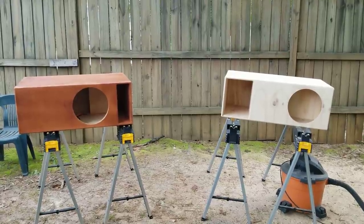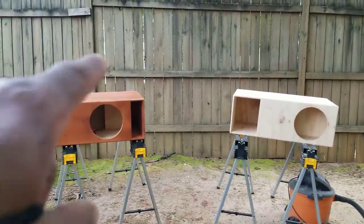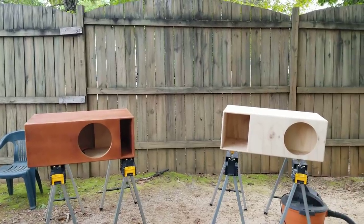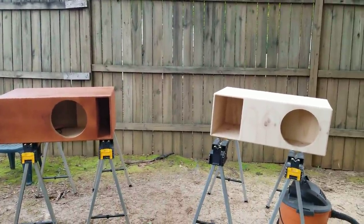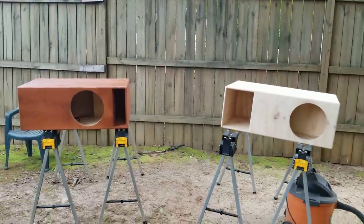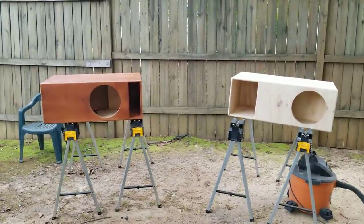Alright, we're back here in my little ready-made shop. I just realized I never did show y'all the differences between a port enclosure and a horn enclosure. I know y'all are looking and seeing the size — one on one side, that port looks like it's three times the size of the port enclosure.